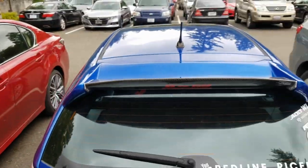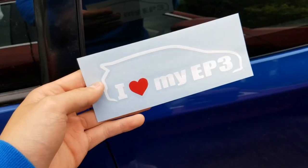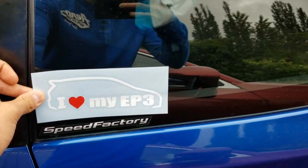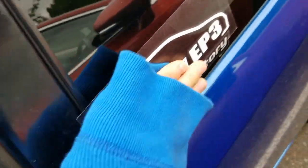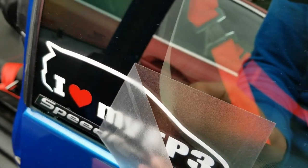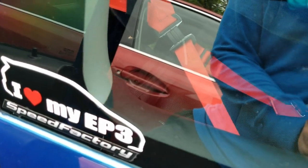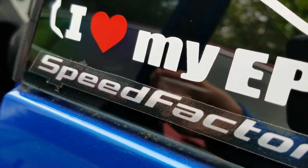One more to add. If you're an EP3 owner, you need one of these. Let's go ahead and put this on — right above the Speed Factory one. Just get it really on there. There you go, no air bubbles, nothing — looks awesome.